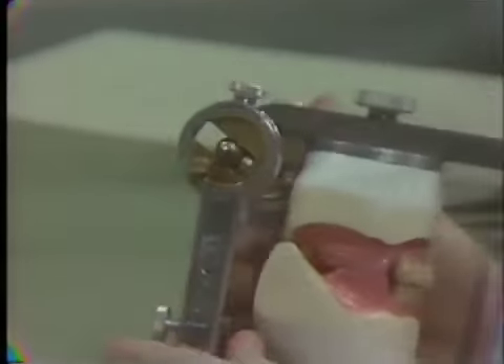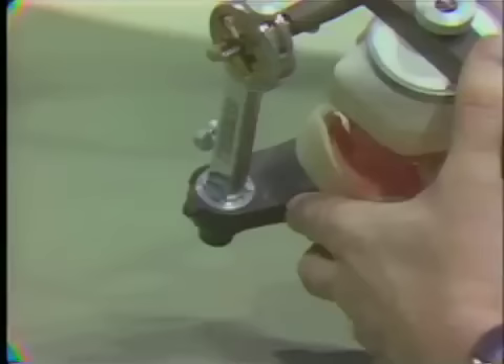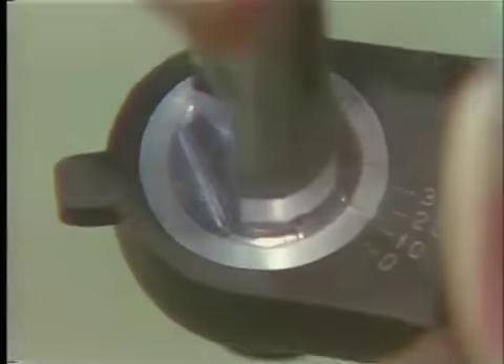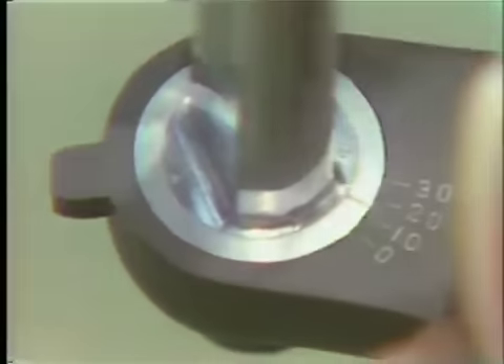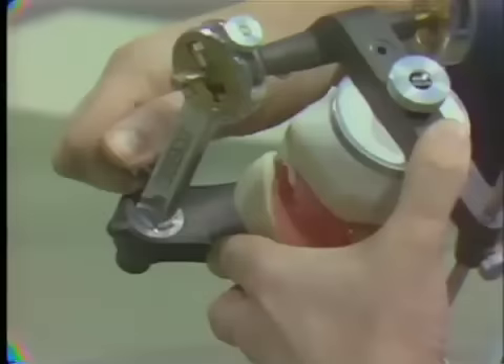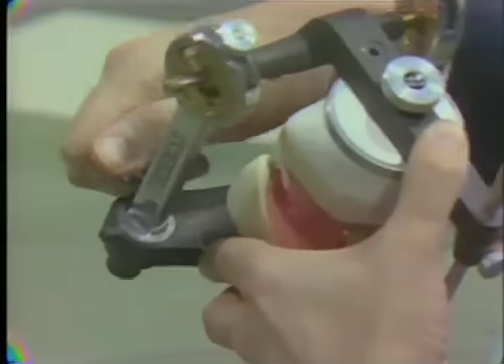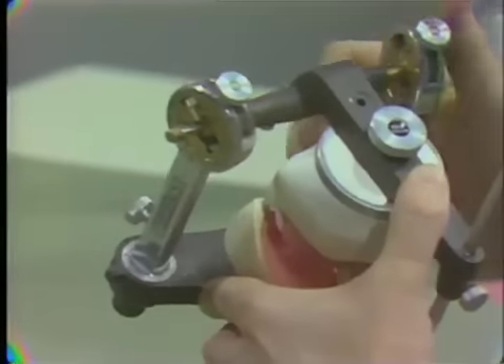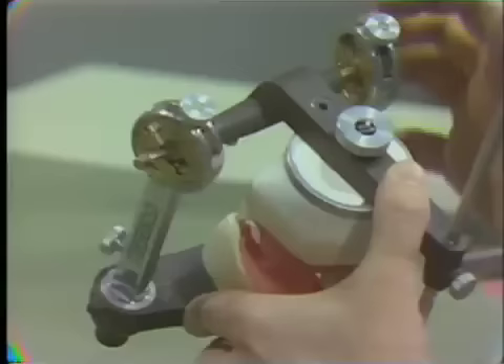The second thing is we should have a 15 degree Bennett angle. As we look straight down on the articulator, you all know how to adjust the Bennett angle, so I'm setting that at 15 degrees — red on the lower part of the instrument — and tightening down the nut so it doesn't turn when we start to use the instrument. That takes care of two of the determinants in the condylar area and the other side has already been set.